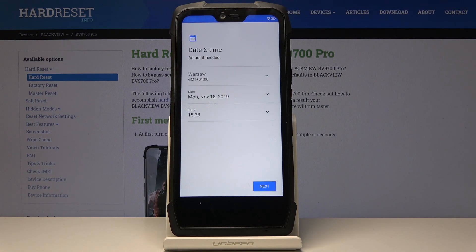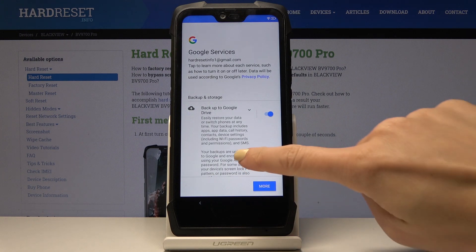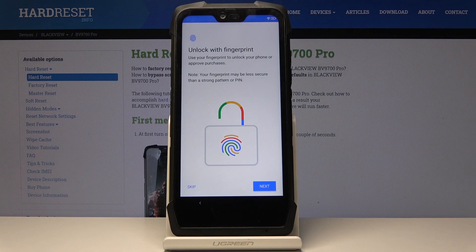You can set your date and time and click Next. You can also manage all Google services — switch them off or on, pick whichever you like to have, and click Accept to confirm your selection.